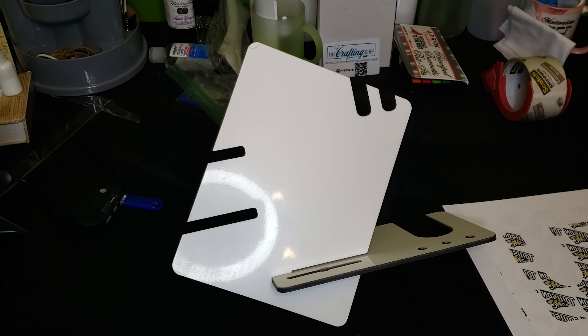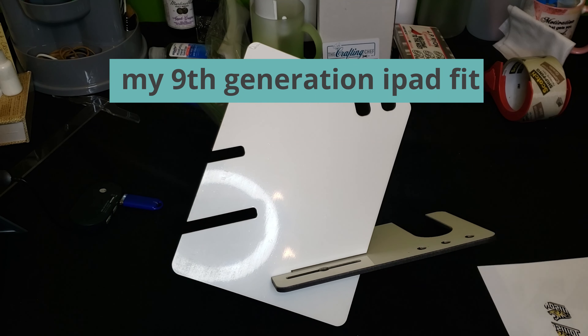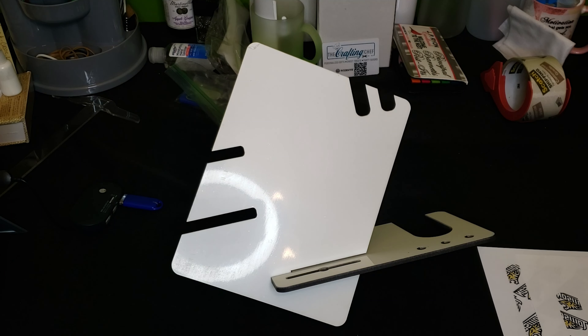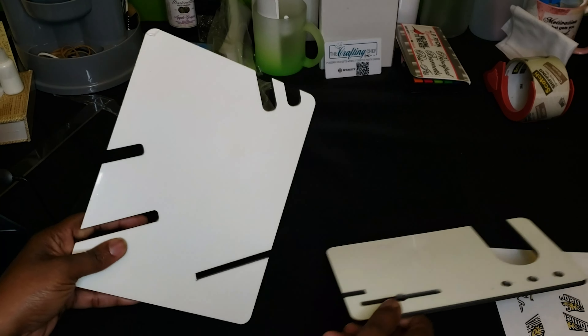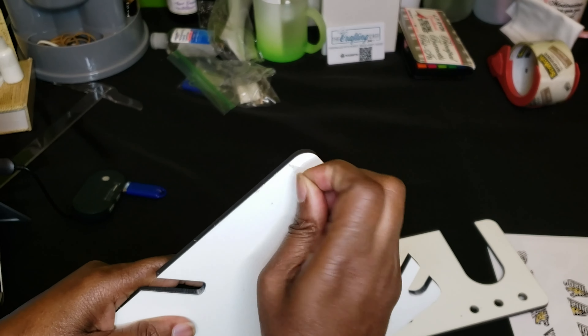I could actually probably put my iPad on there, especially if you have a mini iPad. But at any rate, we're going to go ahead and sublimate this today. I'm making this for my daughter who is away at college, so I'm going to put her school's logo on the top and bottom of this. The first thing you want to do is make sure you remove the plastic film that is covering the board.